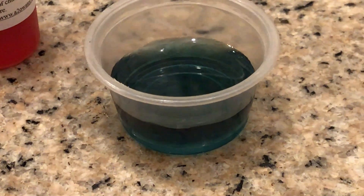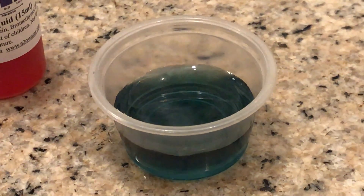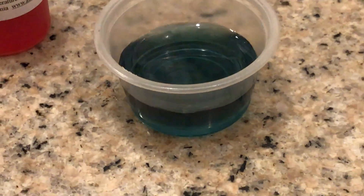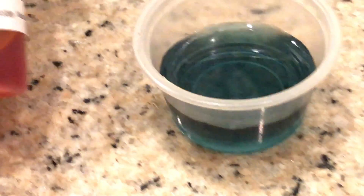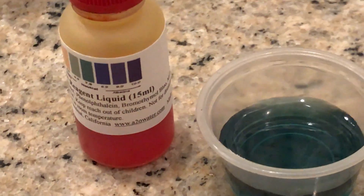This water is not claimed to be alkaline; it's just used for the CBD oil. The color is like a bluish-green — somewhere between blue and green. So it's probably between neutral and 8 on the pH scale.